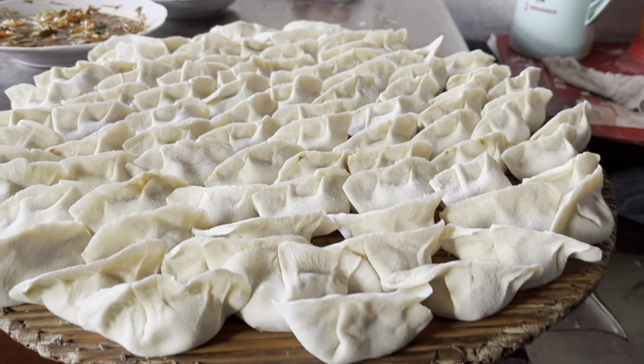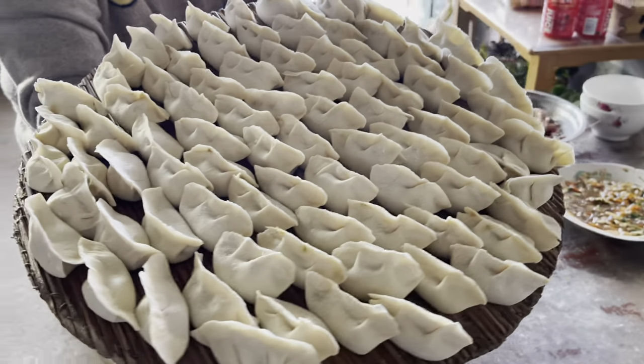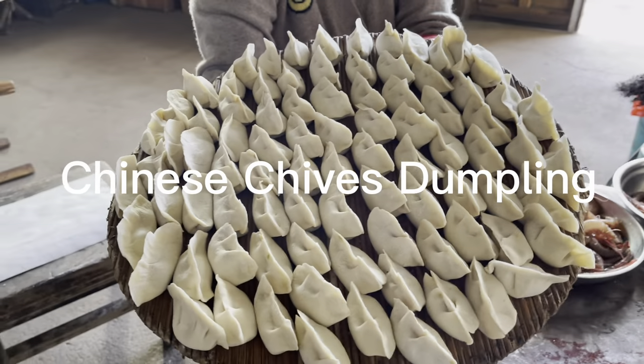When it comes to any important dates or festivals, dumplings are always the favorite main course for Chinese.